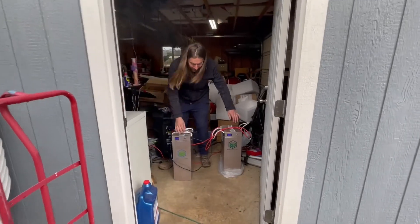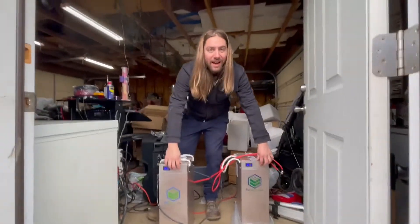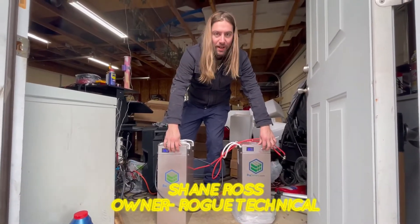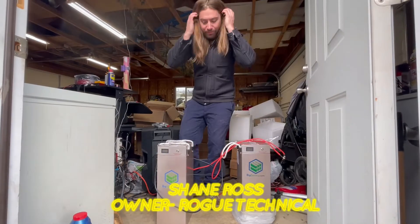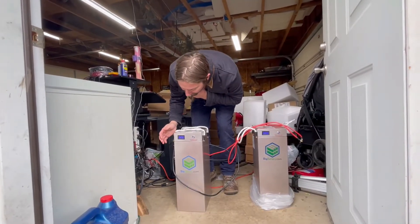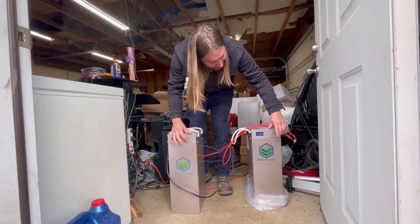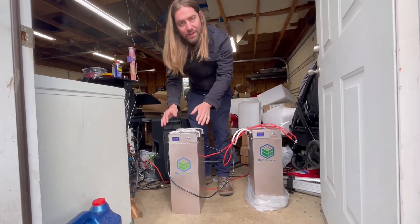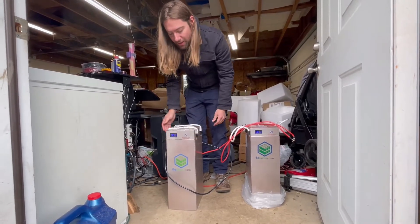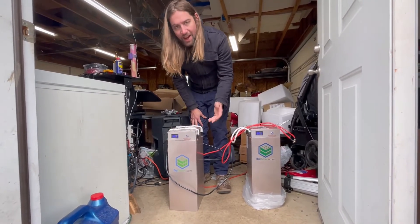These two batteries have a really nice on and off switch, which is kind of sweet because they've got their own battery management system, so you can disconnect them anytime. I'm going to disconnect them. One thing you'll notice — it works now. It was just cold, it just needed to wake up. Previously this battery wouldn't read any voltage on the indicator, which told me it was dead or not working.